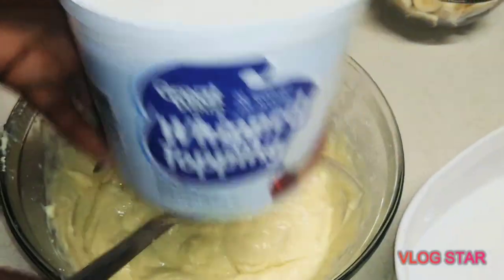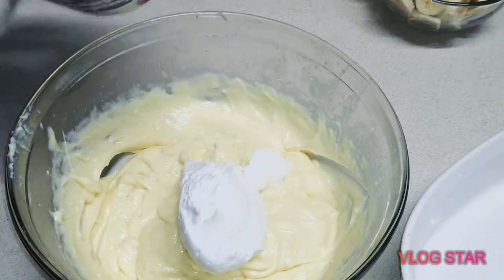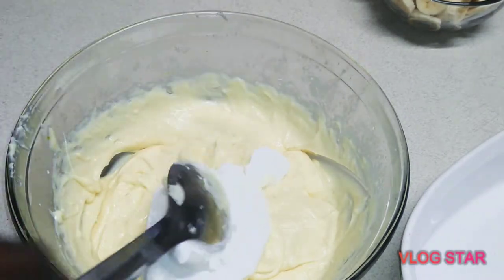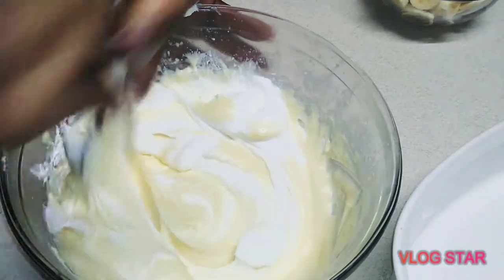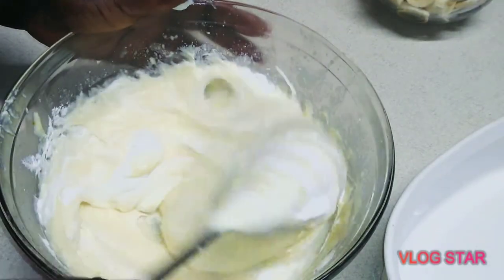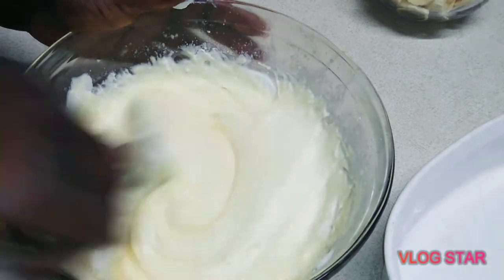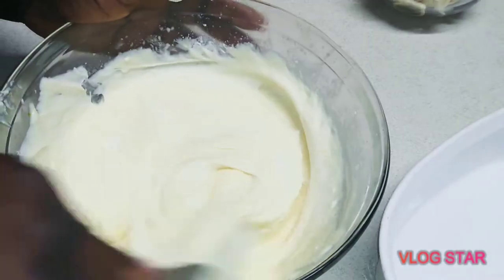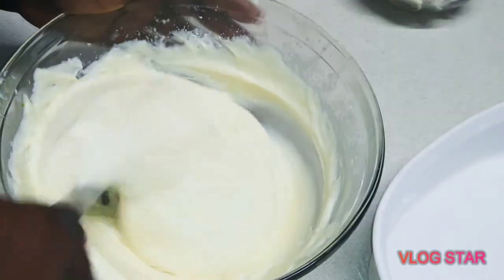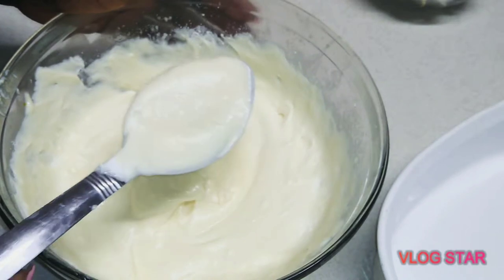Now we have the pudding mix out of the refrigerator, which got a little bit thicker, just like we wanted. Go ahead and add the whipped cream into it. This is going to make it nice and smooth — you're going to love the consistency. This is our filling for the banana cream pie. You're not mixing, you're just spooning it and whipping it in.